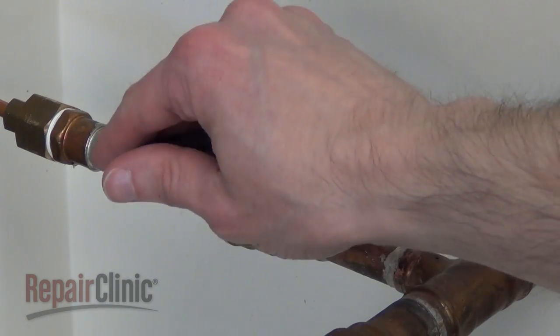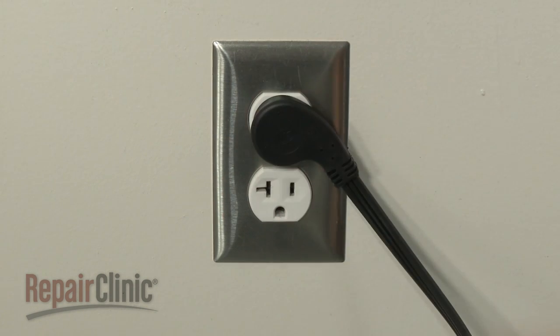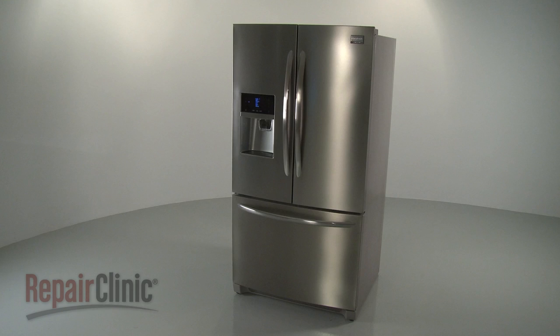With the repair completed, turn the water supply back on. Plug the power cord back in. And your refrigerator should be ready for use.